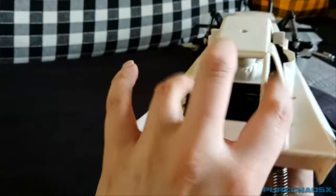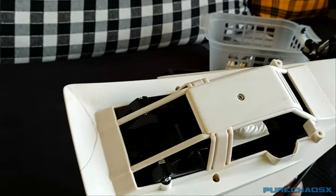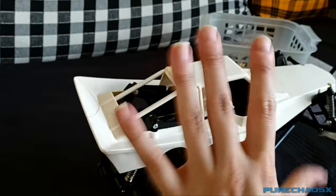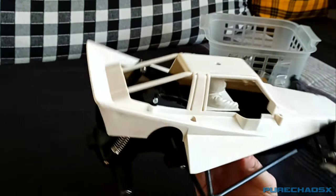There's the rear. I'm not quite sure how I'm going to fit an engine in there, even a fake plastic one. I might see what the speed controller looks like mounted out in the open so the heat sink can get some air.